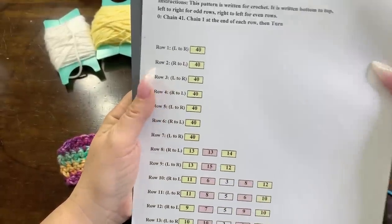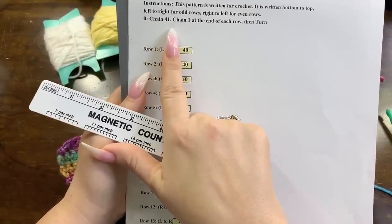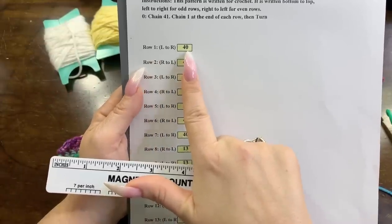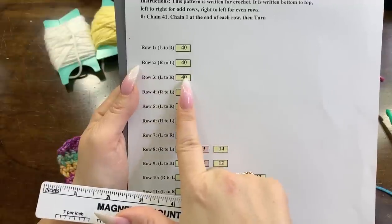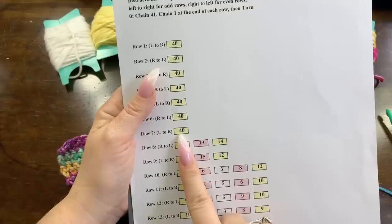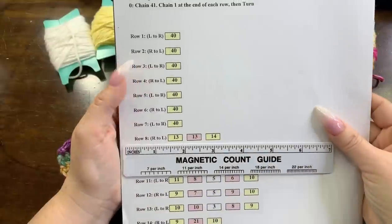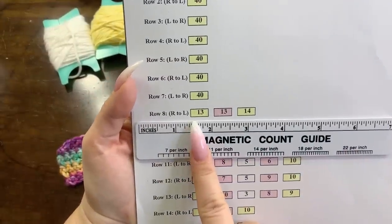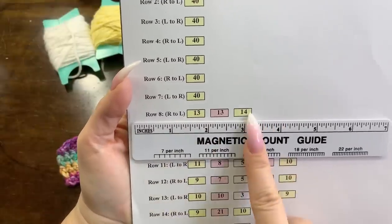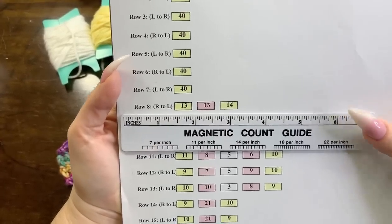What we started with was a chain of 41 - that one is the turning chain - and then I did 40 stitches from left to right, 40 from right to left, 40 from left to right for seven rows. We did 40 single crochets for seven rows and that's where we're starting. The next part is we have to do 13 stitches of our background color, 13 stitches of our bunny, and then 14 stitches of our background color.